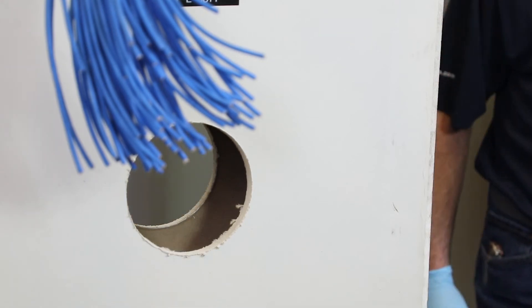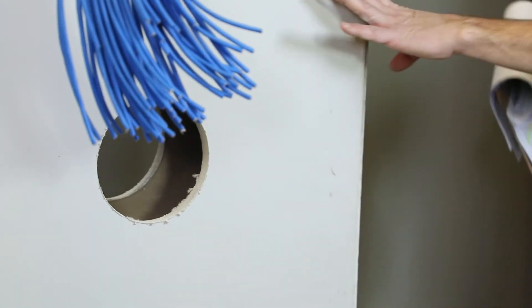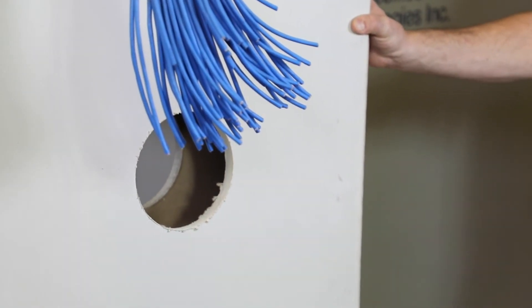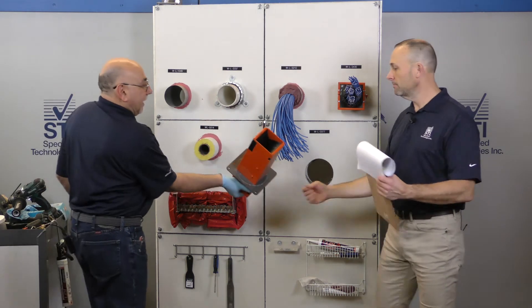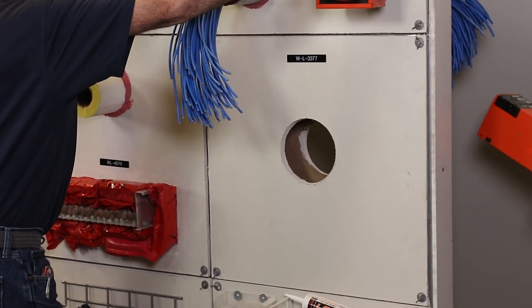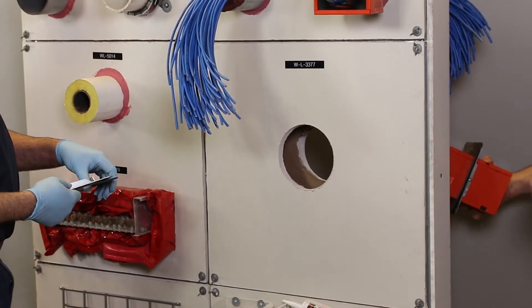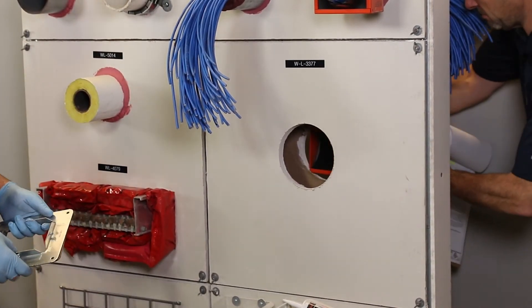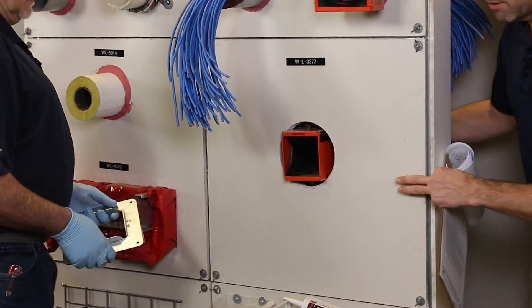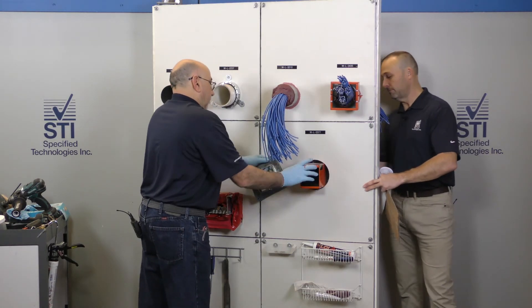We're drilled clear through. Let's show people how easy EasyPath really is. What size hole did we just drill? That was a six-inch round one. Six-inch round hole. And now I'm going to go ahead and put the square peg through the proverbial round hole.